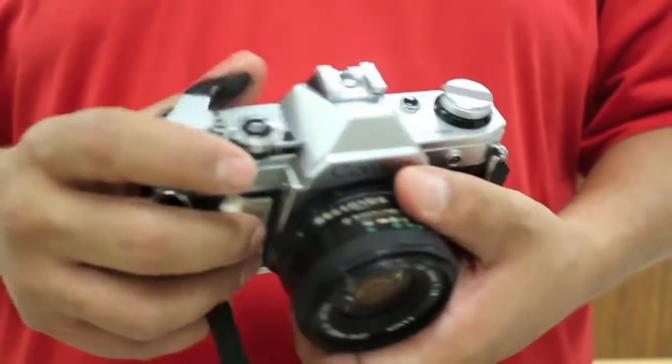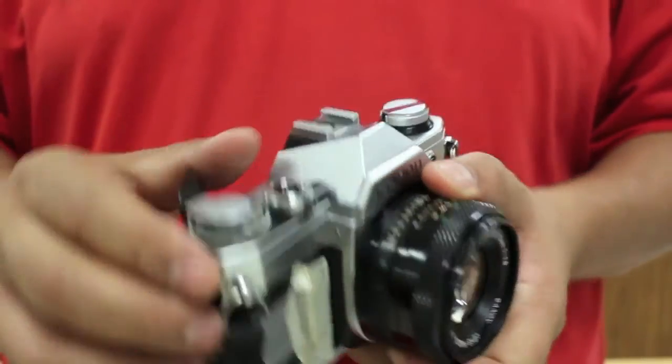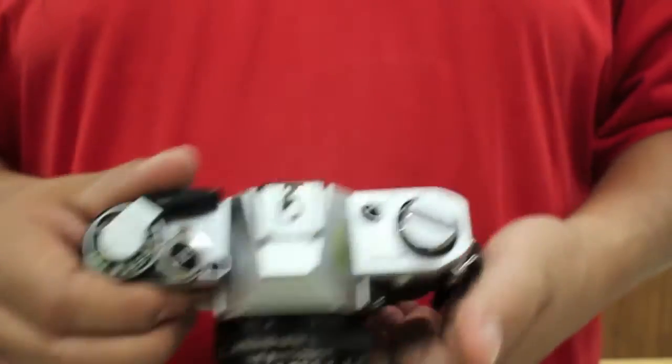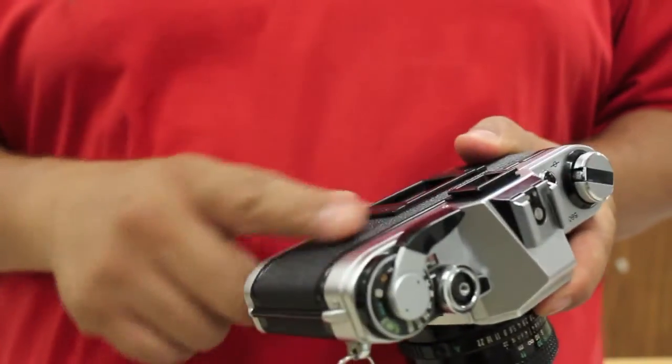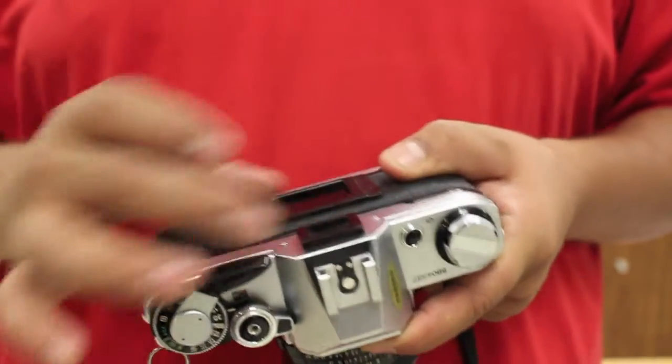As we can see, the roll of film is over. If I fire and I try to advance, nothing will happen. We never force it. So now what we have to do is we have to rewind the roll of film. All the film has moved onto the spool on the other side. We can't open the camera because we'll expose the film.